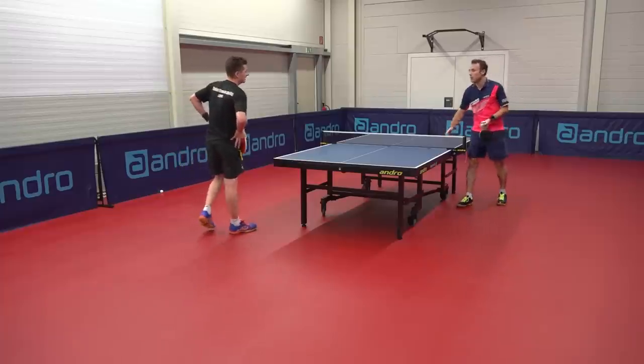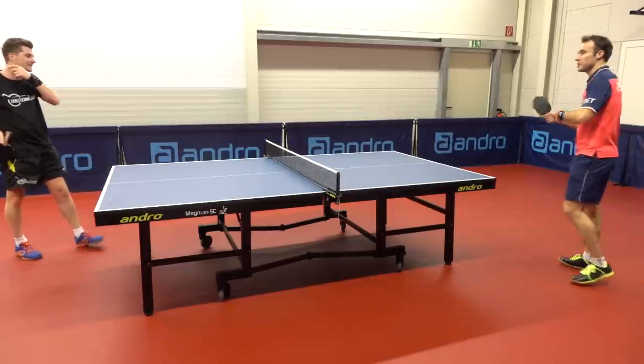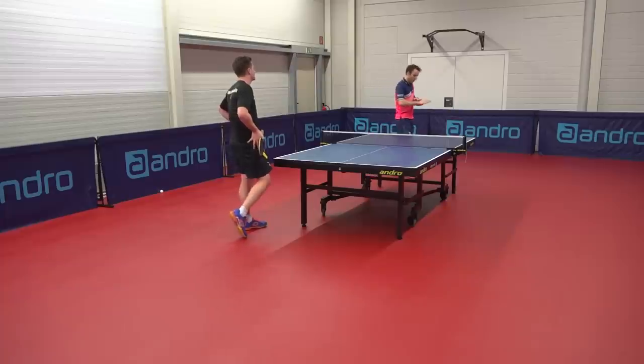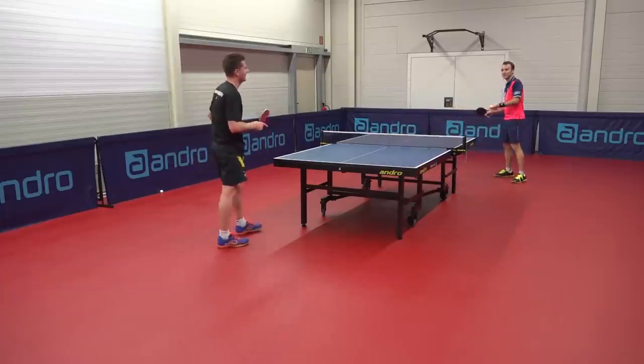Some players are hitting always strong backends, but me, I'm always control, spin, variation. And with this rubber I have all of those things together, and when I rip a good backend, it's good.